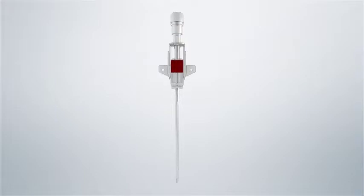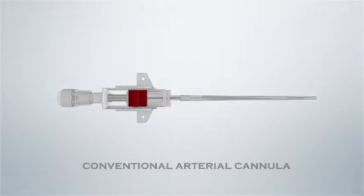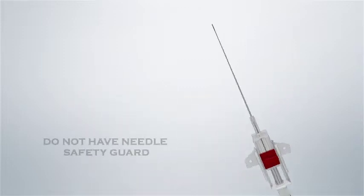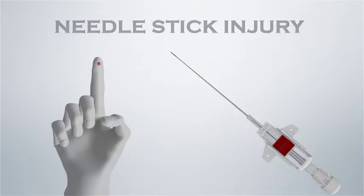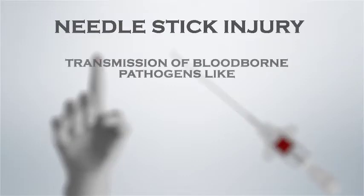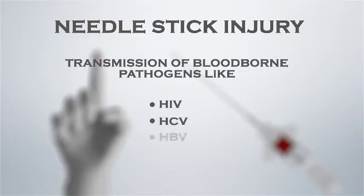Let us first understand the challenges with conventional arterial cannula. Conventional arterial cannula usually does not have any needle safety guard, which can cause needle stick injury, which may eventually lead to the transmission of blood-borne pathogens like HIV, HCV, and HBV.